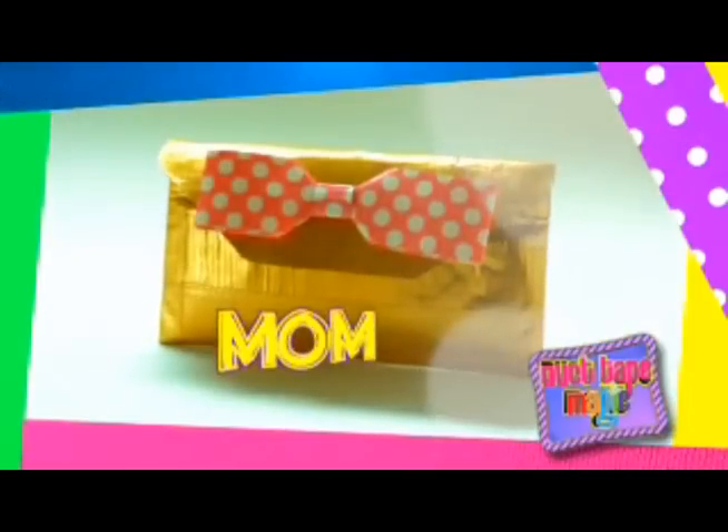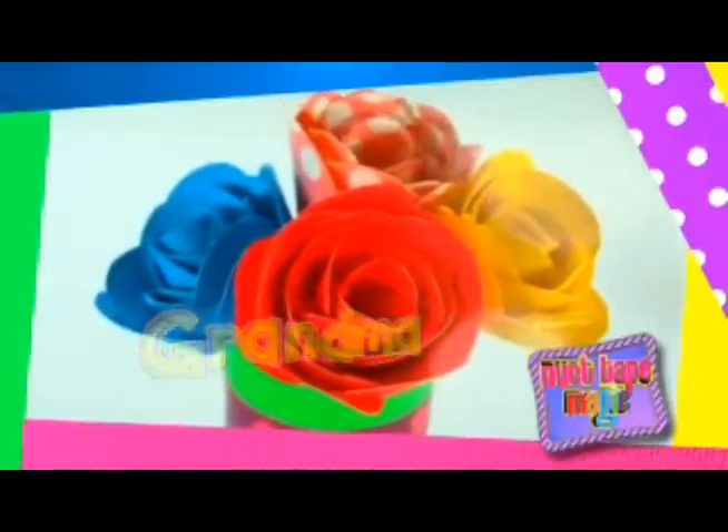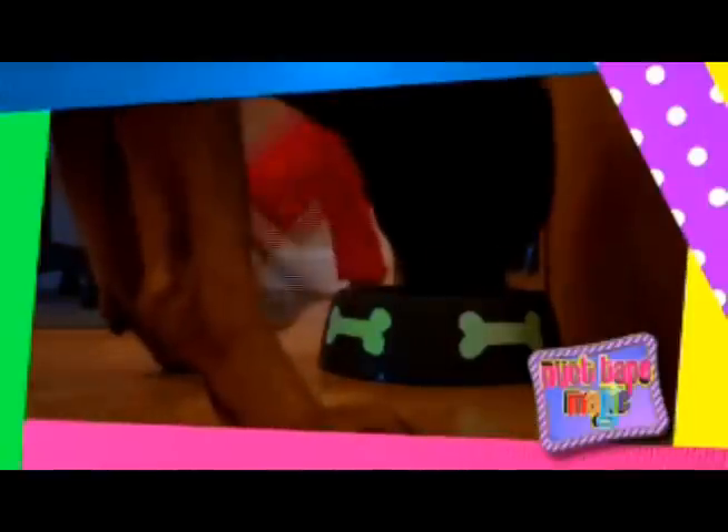Something for mom, something for grandma too. And don't forget your pets! With Duct Tape Magic, you can make his bowl extra bright or give him a glowing collar for safety at night.